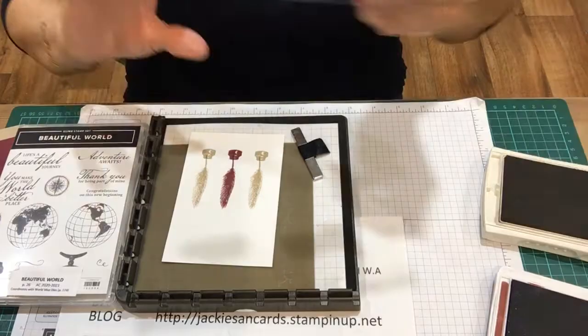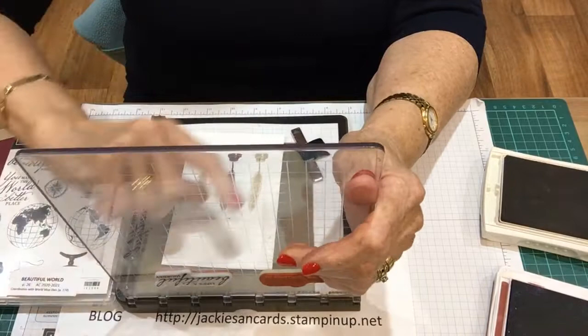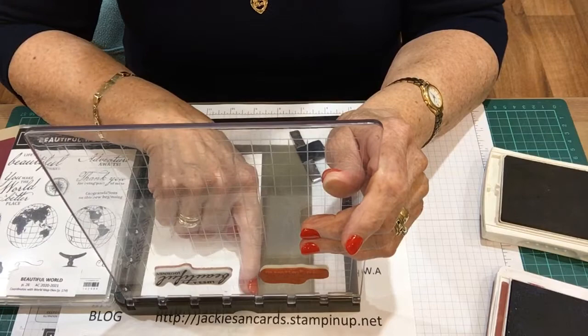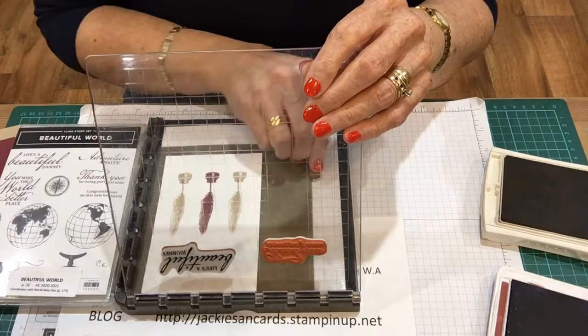I'll clean that off. The next one I'm going to do is the part for the 'Life's a Beautiful Journey.' I haven't lined it up right in the corner - I've moved it over just a fraction and I've lined it up with the fourth line there, so that I know it's going to be straight, and so are the words.